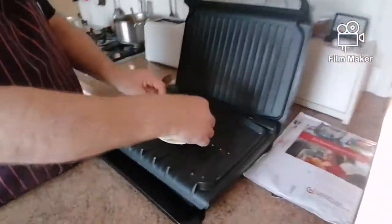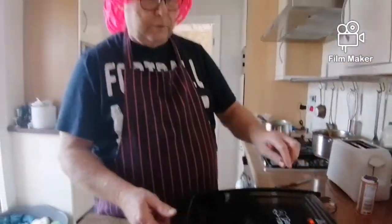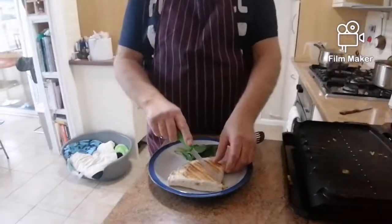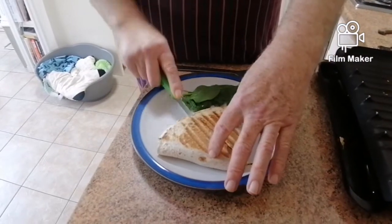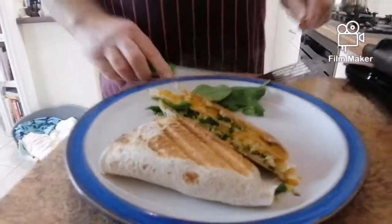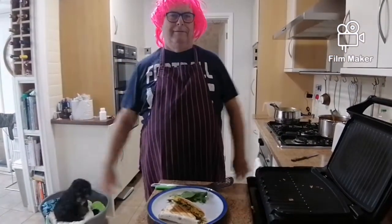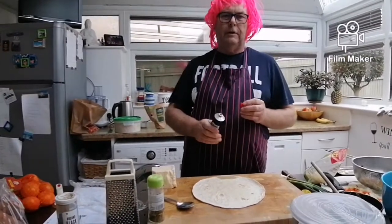Then we're going to put it on the hot plate — you can use a frying pan if you haven't got a hot plate. Put the lid down and toast it. There we go, just taking it off the grill, that's what it looks like. Just going to cut it in half now so you can see — and there it is, isn't that beautiful? Vegetarian, healthy.